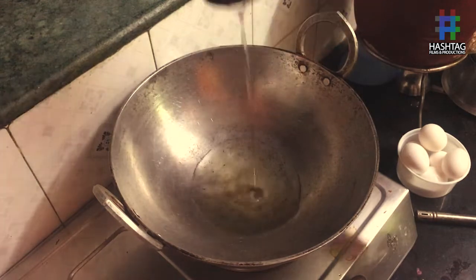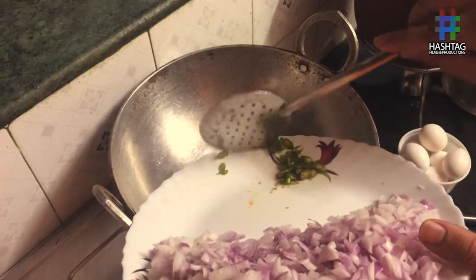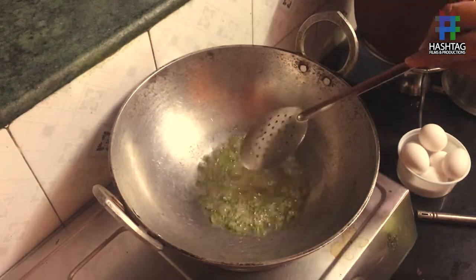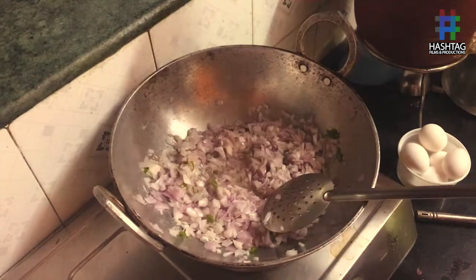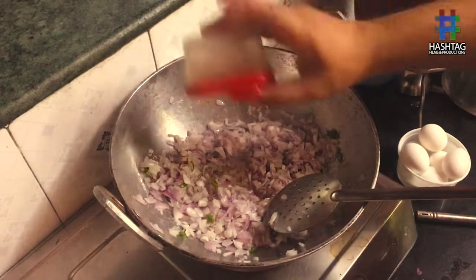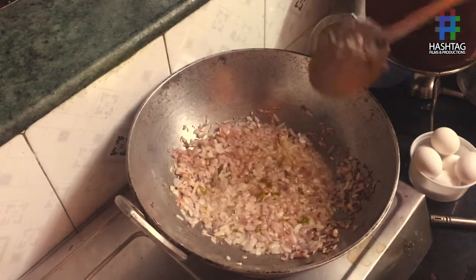First heat the oil. Add green chilies and stir it well. Now add onions. Toss some salt so that the onions can cook first. As you can see, the onions are a little brownish.